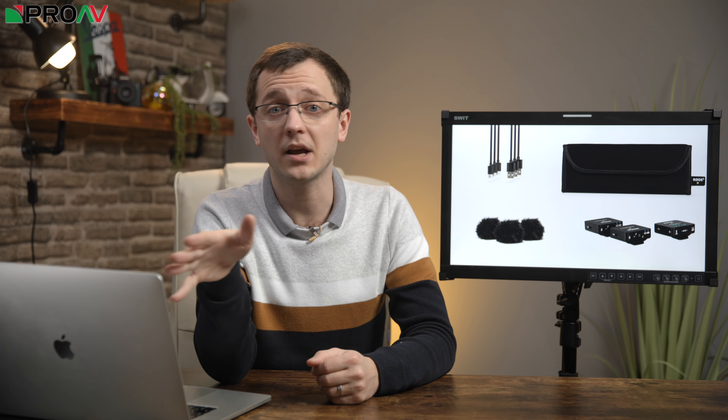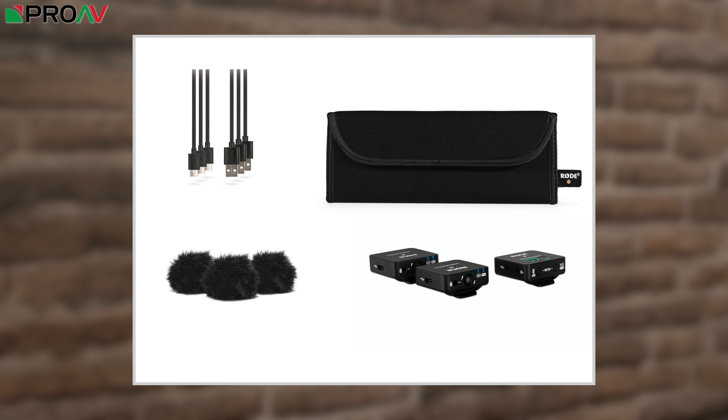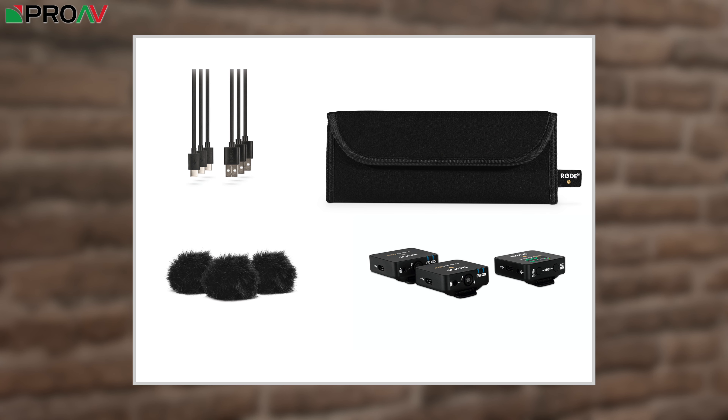Apart from those two main new features, lots here is very similar to the originals. The design looks very similar, the battery life is the same stated 7 hours, and there is the same little USB-C port on each unit. The kit comes with a receiver and two transmitters, three USB cables, a 3.5mm cable to connect it to a camera, windshields for the transmitters, plus a soft carry pouch to keep them all in.